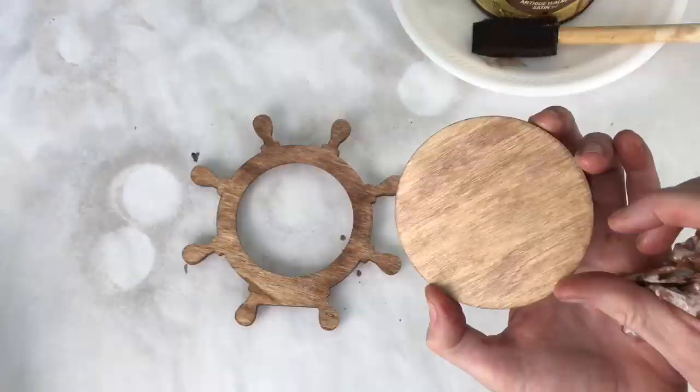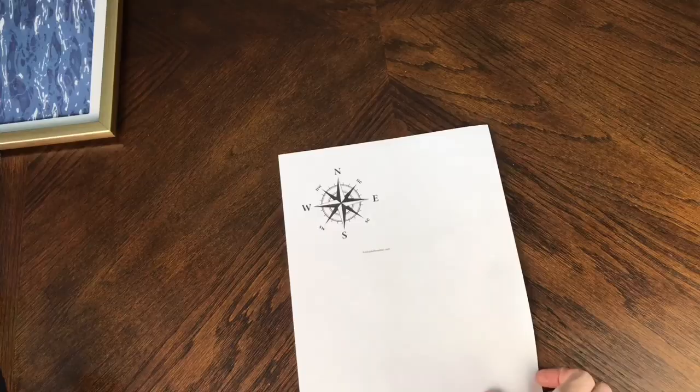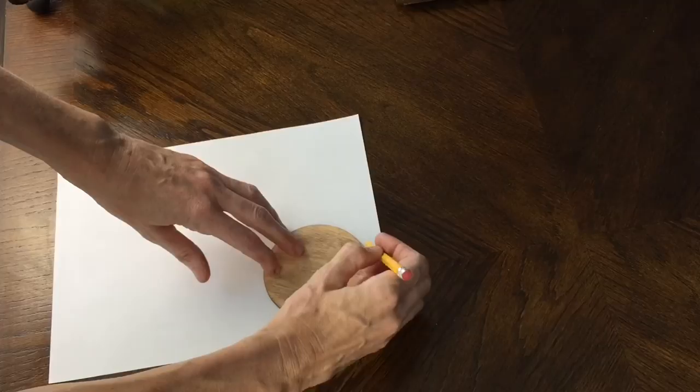I'm placing a compass inside of my captain's wheel. I found this compass online — it was a free printable and I'll leave a link in my description box below. I printed it off, got the circular backer from the frame, placed it on top of my compass, traced around the circle with a pencil, and cut it out.